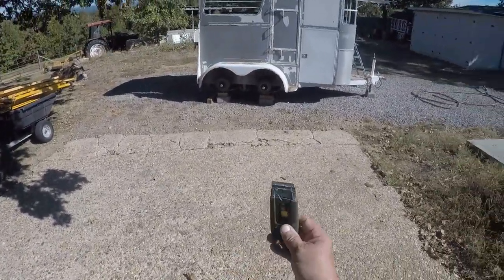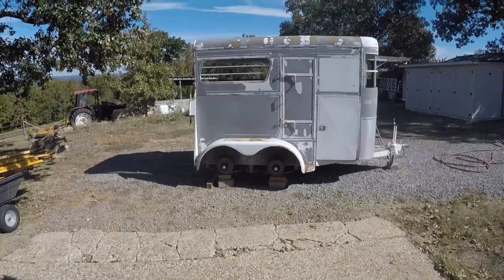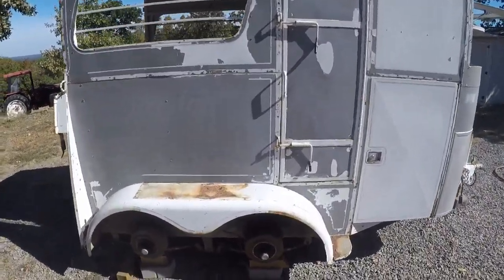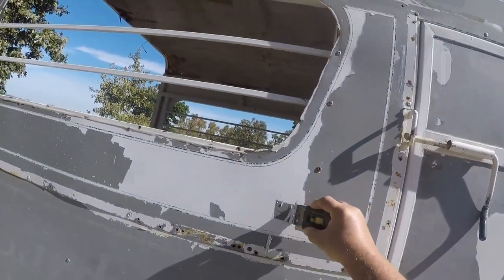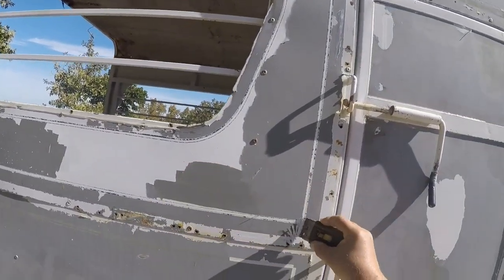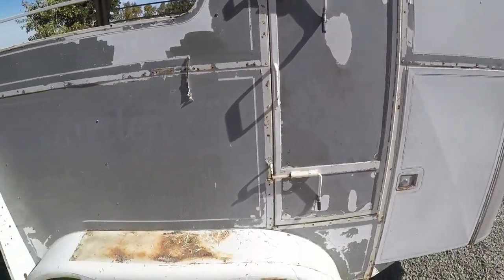Then I was able to just take a small, simple razor scraper and scrape a lot more of it off. It didn't have any primer on it, so it really comes off easy — just take this scraper and it comes off very easily. This is some pin-striping tape, and it rolls up really easy, so most of that's coming off too.